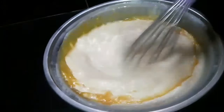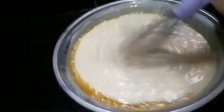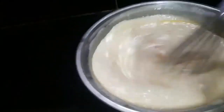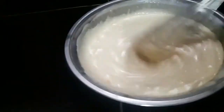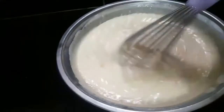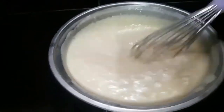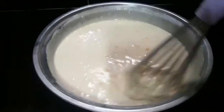Next is 3 pieces na manga na nasook na. Inimix lang natin sya. Dahan-dahan. If you're done mixing it, then it's ready to steam.